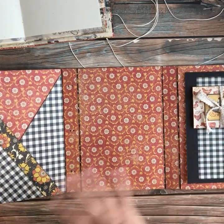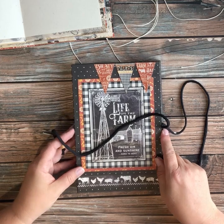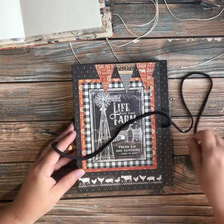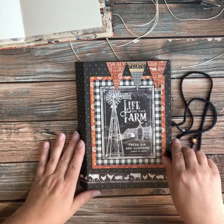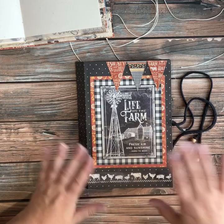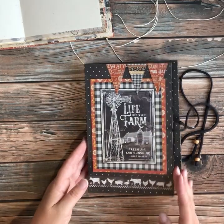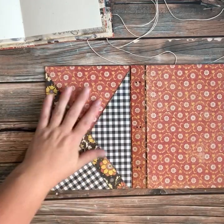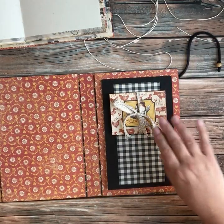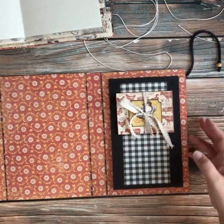I pretty much followed the folio creation exactly, but I mixed up some of the papers. The reason I did was because I started off making some incorrect cuts, so I switched it up and used different patterned papers — all from the Farmhouse line, but just not the ones shown in the instructions. I loved all the aspects of the folio, like this little V pocket. I only put one of these because I used up a lot of paper, but it's still the same idea.